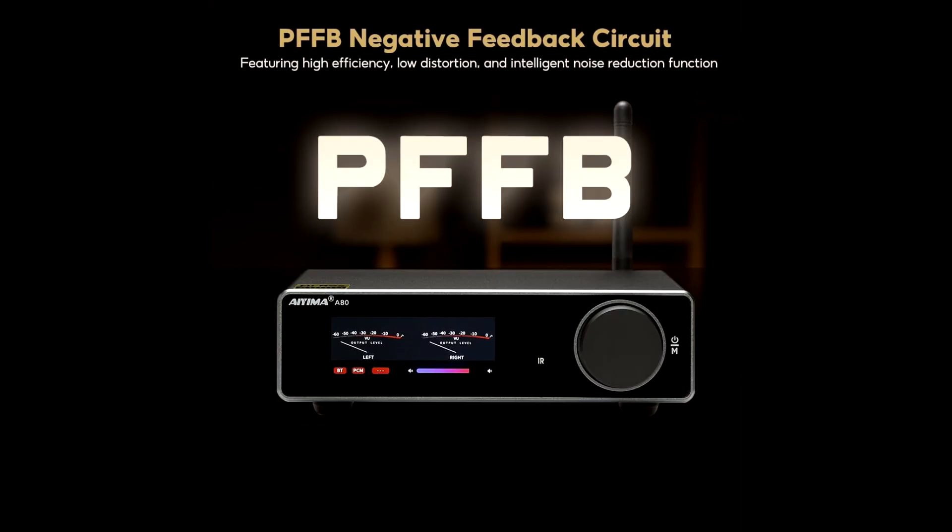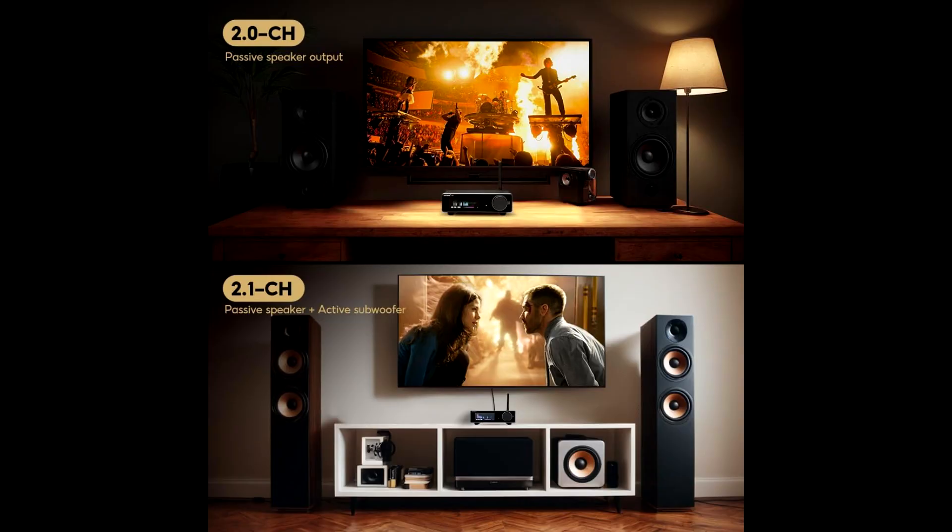The amplifier uses Class-D technology with PFFB post-filter feedback circuitry, which helps maintain low distortion across a broad range of loads. This means you'll get cleaner dynamics and more headroom when working on your content creation, listening to reference tracks, or just relaxing with high-quality music.